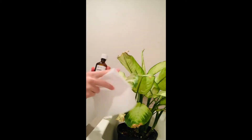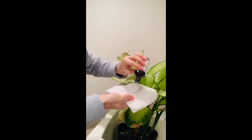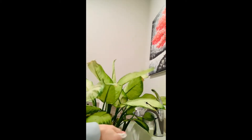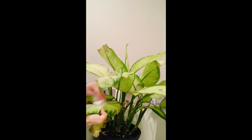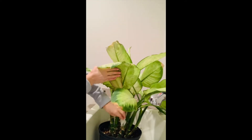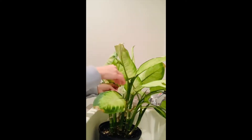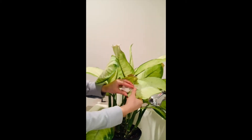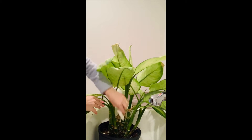First things first: grab your essential oil or oil of your choice — I picked peppermint. Put it on just a paper towel, nicely drenched, with some clean water too. Together I felt like it was a nice concoction to start cleaning off each individual leaf, start to finish. I really focused on every single leaf and the whole entire stem system, then went back and double-checked. It's really a chore, so you want to have the time, relax a little bit, and look at every single area of your plant.